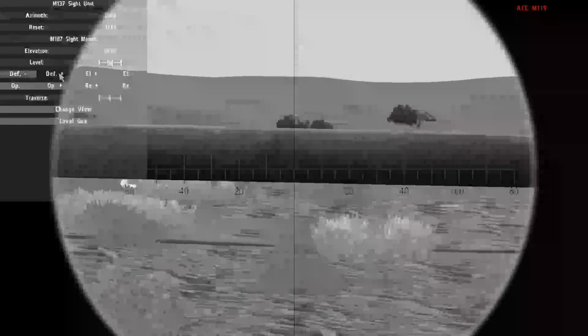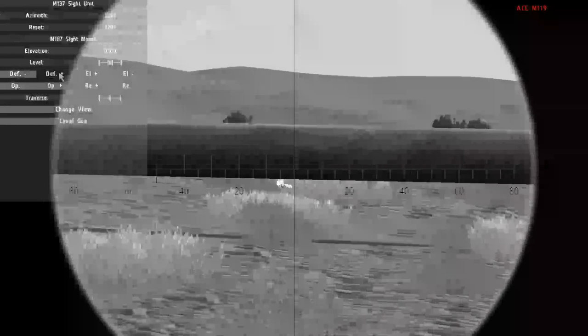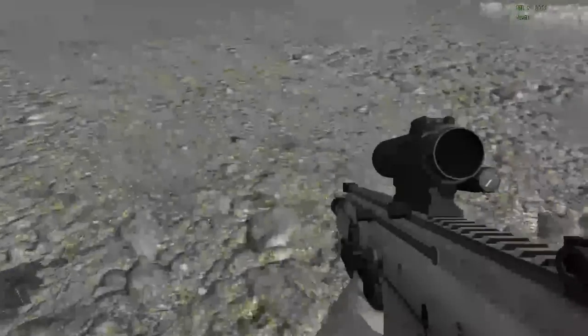First thing to do is to get in and set the estimate to 3200. This means that the sight will be aligned with the barrel.